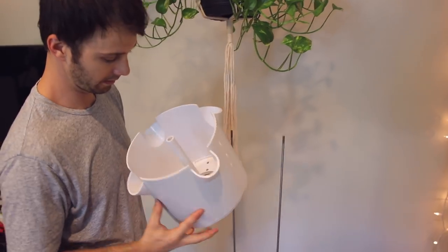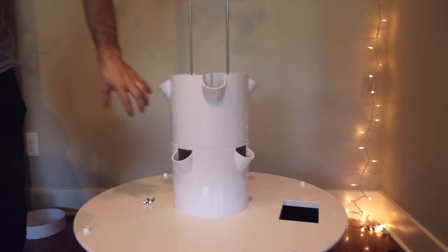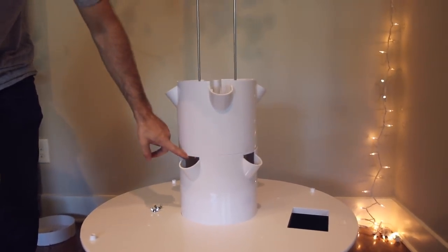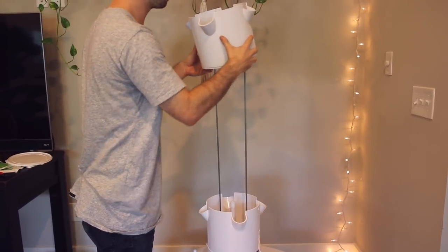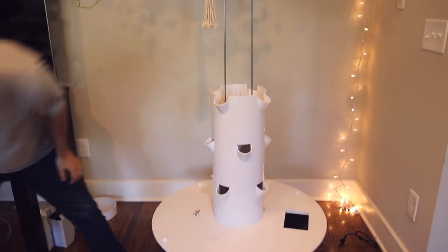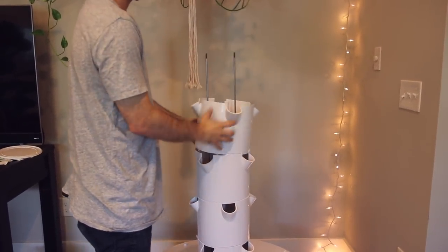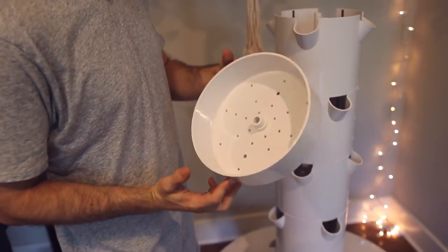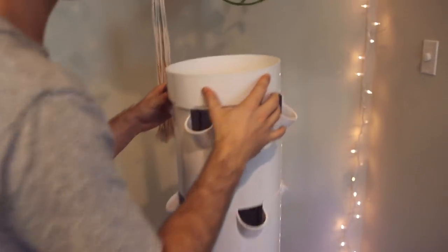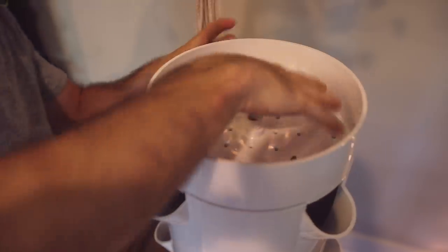We're going to slide the next one down but find the holes labeled B — down it goes, and the grooves are going to line up. So now we're going back to the A holes — we're just alternating A, B, A, B. So there's an A, there's a B, and an A again. This is what the top looks like. The tower garden caps off just like this.